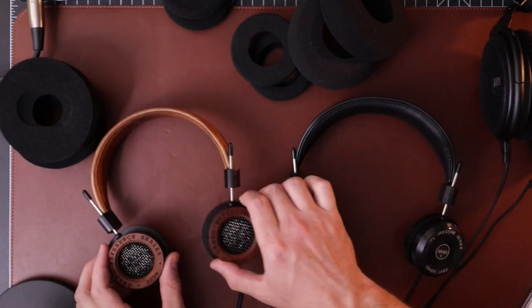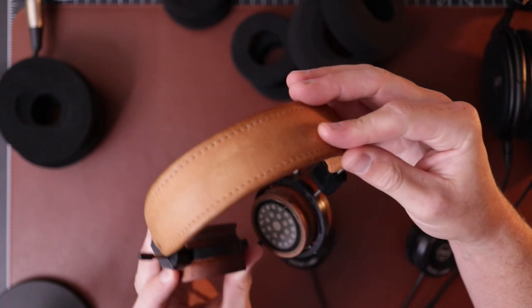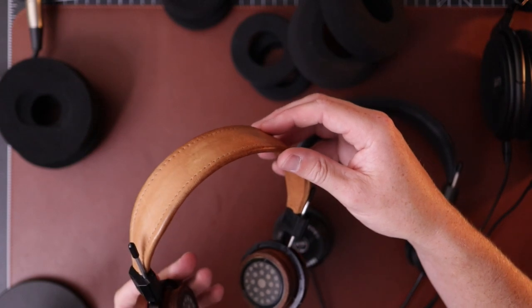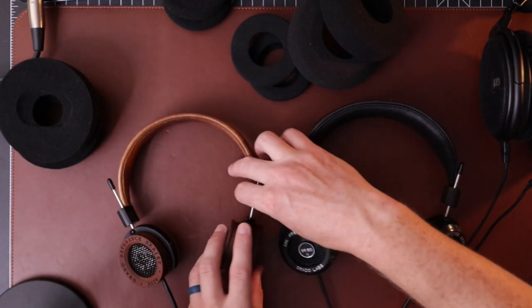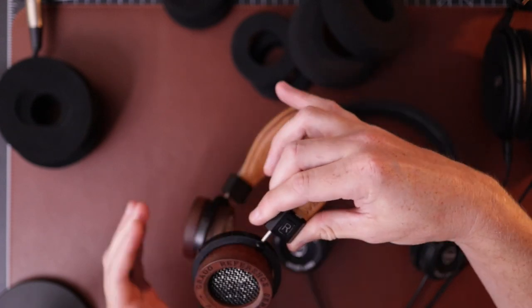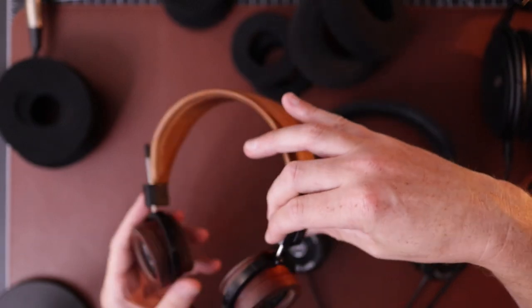The downside is the RS2E, outside of the wood cups and the leather — and I think that's actually real leather on the headband — it's the same construction, so they still don't feel very good. The yoke system slides around and is not very tight. Both yokes are plastic, so they don't really hold their shape. You kind of have to reset it every time you put it on.